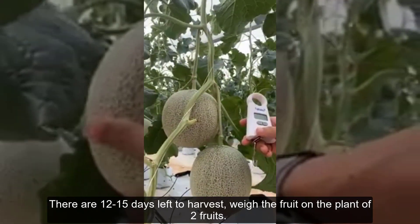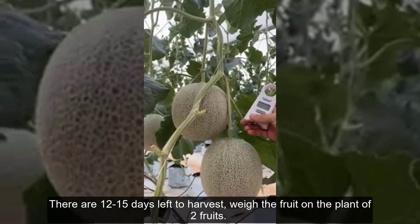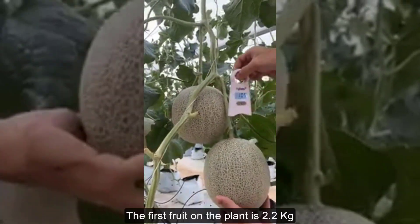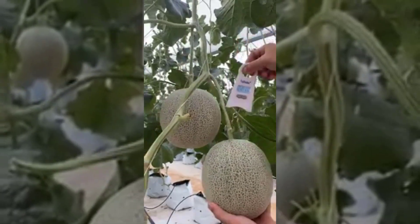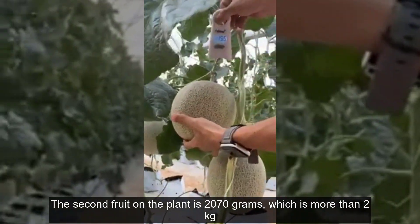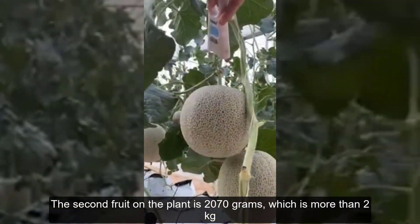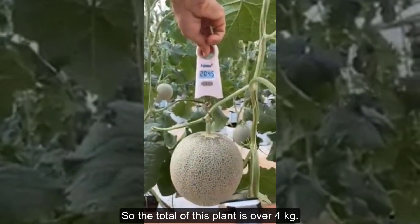There are 12 to 15 days left to harvest. Weigh the fruit on the plant — two fruits. The first fruit on the plant is 2.2 kg. The second fruit on the plant is 2,070 g, which is more than 2 kg. So the total of this plant is over 4 kg.